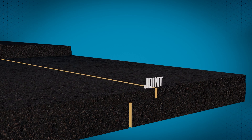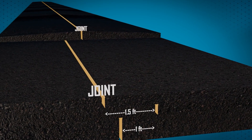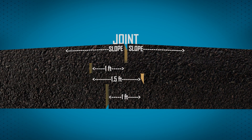When planning for multiple lifts, ensure each longitudinal joint is offset from the longitudinal joint in the underlying lift by at least one foot. If the airfield is crowned at the center, align the surface lift's longitudinal joint with the center line.